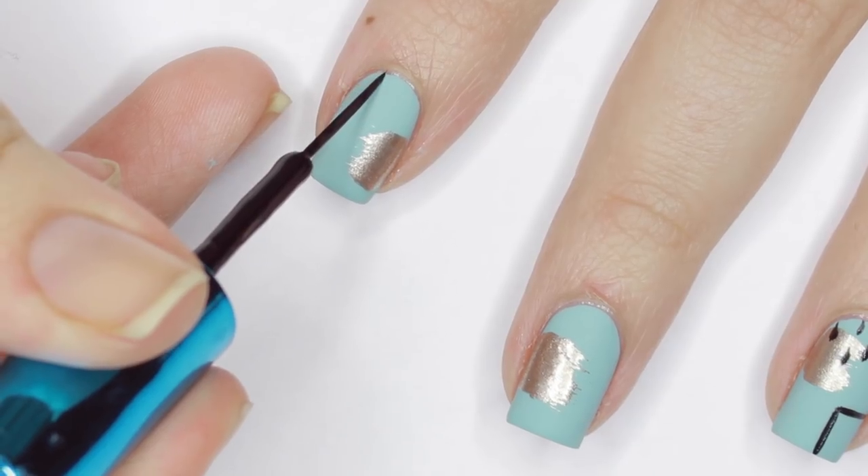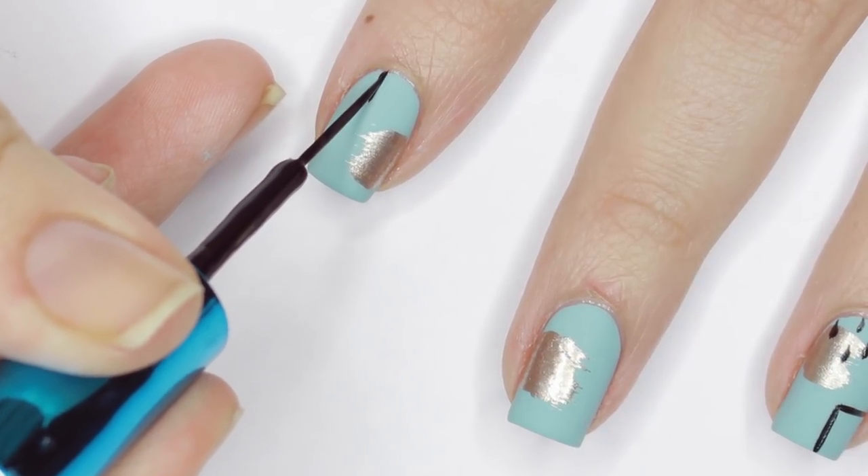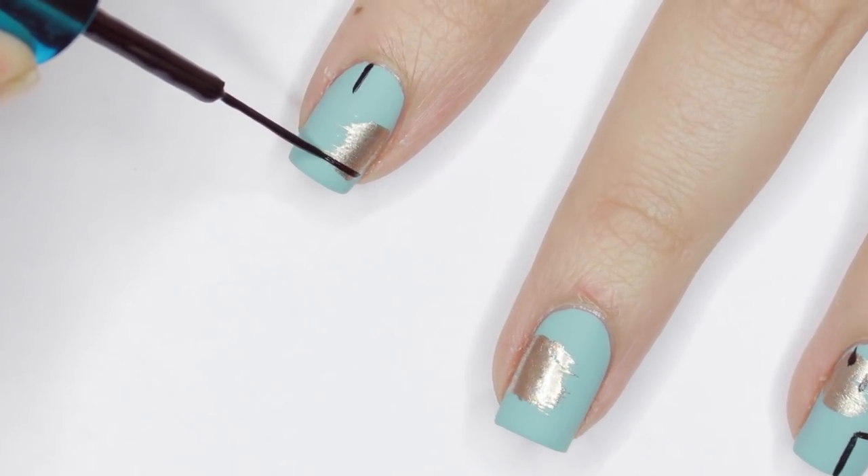I added in some details: I painted some straight lines in random places and also added a rough polka dot pattern in one area. You can be creative with this and do any kind of abstract print you want.